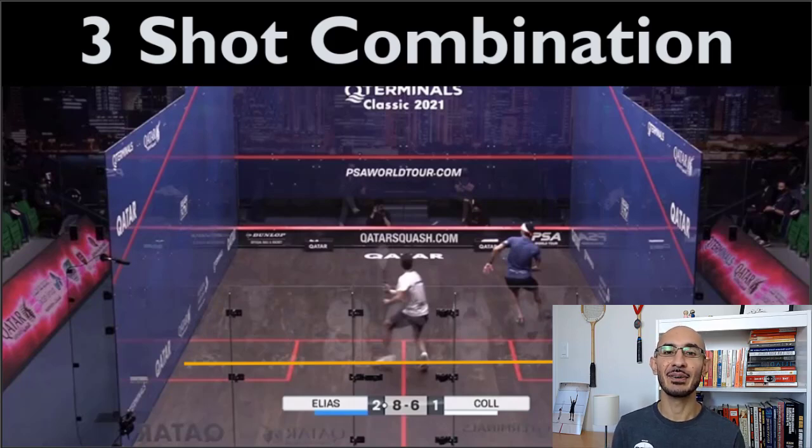Today's video is a hands-on, super powerful coaching-based video on the three-shot combination. If you haven't checked out my one-two punch combo video in the past, check it out — I'm going to link to it. This is the full version of the one-two punch.